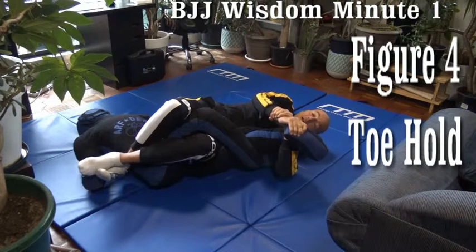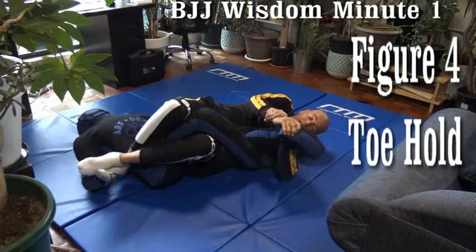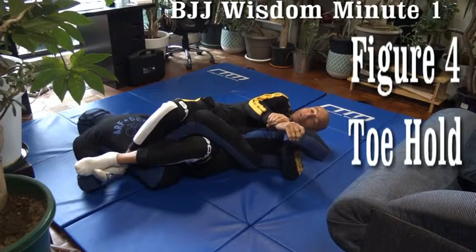And his heel backwards — push and pull to get the tap. Easy money, devastating hold.